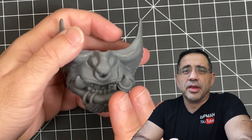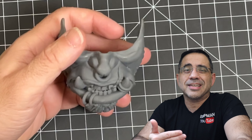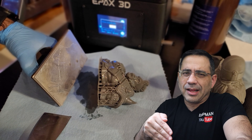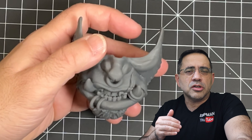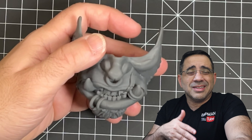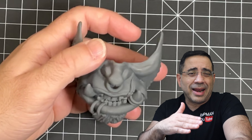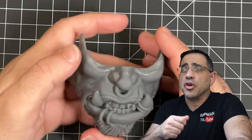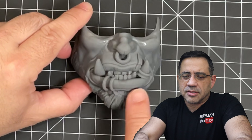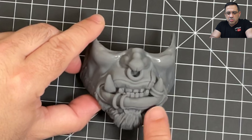One of the features I really like about this printer is that you really don't need a flex plate. Removing the prints was extremely easy — all I had to do was put the spatula on the side, move it slightly, and the prints would just pop off. Unlike some other printers where I'm really struggling to get prints off the build plate, necessitating a flex plate to make it easier. A flex plate is a magnetic plate that sits on top of your build plate so prints are easy to remove — but this one is super easy. Take a look at this other print: another orc, and look at this detail.